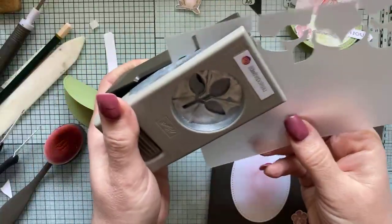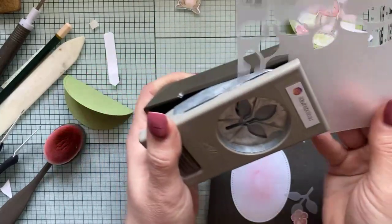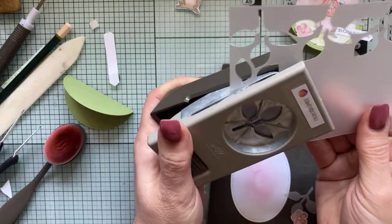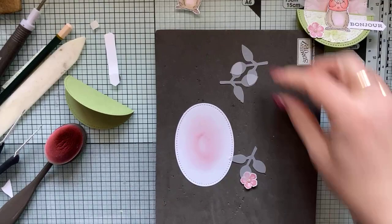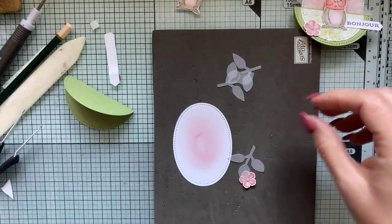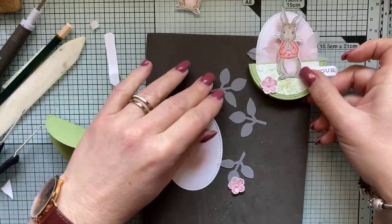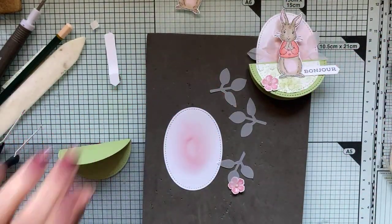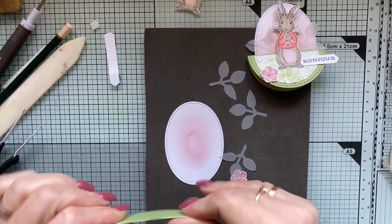Je vais découper des petits branchages avec mon papier vélin. Quand on a découvert les multiples utilisations du papier vélin, on ne s'en passe plus, parce qu'il fait de jolis finis tout en légèreté. On peut apporter des décorations très sympas sans alourdir. Des fois, quand on met trop de décorations, on alourdit vraiment trop son projet — alors que le papier vélin permet de faire de jolies décos qui seront toutes légères.